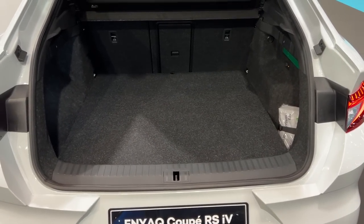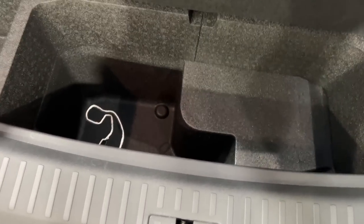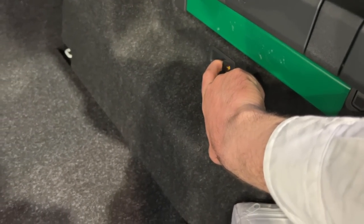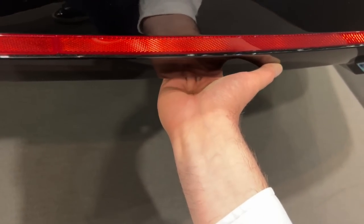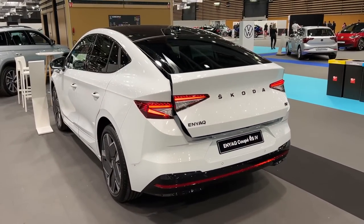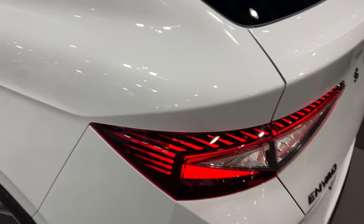570 litres is really a lot — only around 15 litres less than on the standard Enyaq, so this is a very practical car even with the coupe-style roof. There's additional room for your charging cables. You can press a button to fold the rear seats, and there's also a deployable towing hook. Practicality is 10 out of 10. We also have a 12-volt power supply and additional compartments on the sides. Pressing the button closes the tailgate.